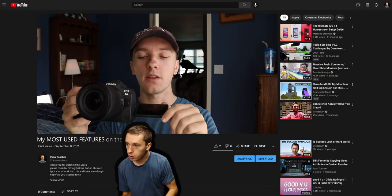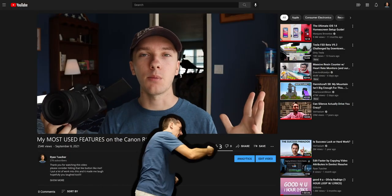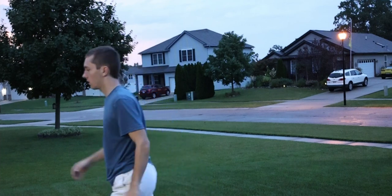Probably the most used feature on my Canon R6 is actually the rate button. When you hit it, it takes you to below the YouTube video where the like button is, no matter where you are in the world, and you can choose to either like it or dislike it — I'm not going to force any opinions. Then whenever you're done, it takes you right back to wherever you were.